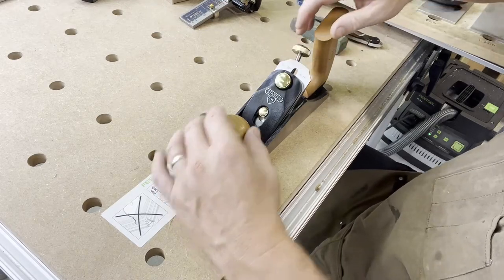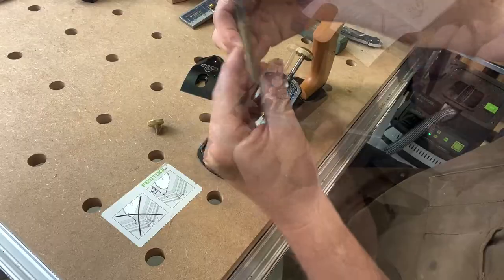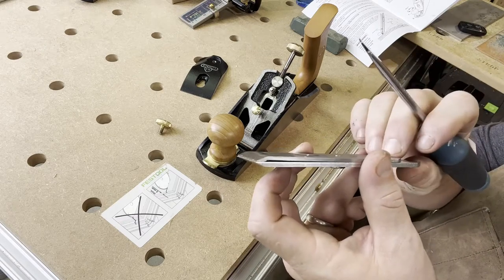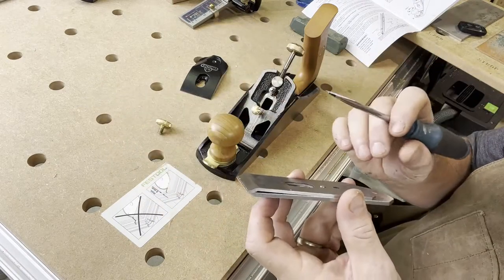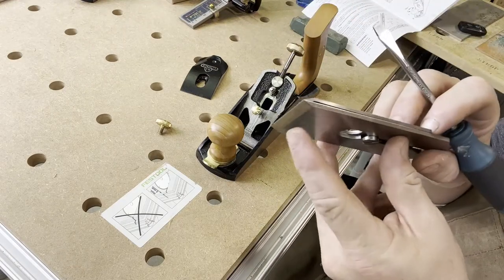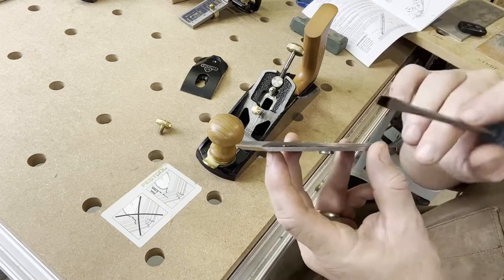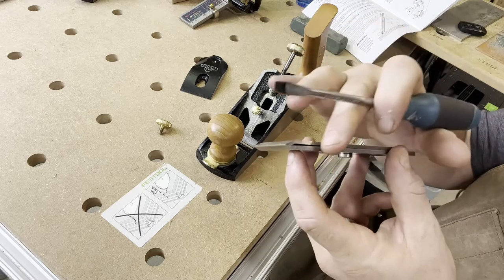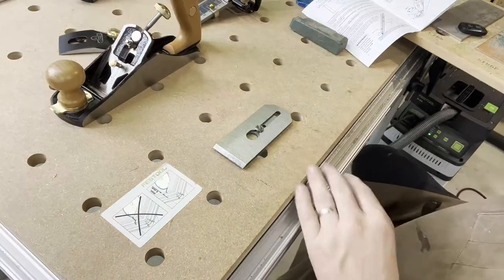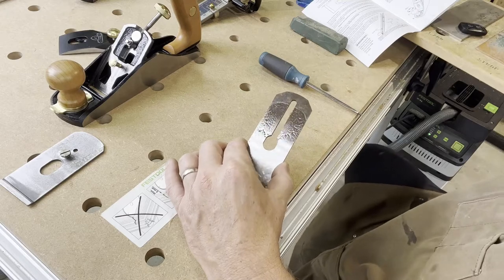The first thing we need to do is get the blade out of the plane — that's very easy by releasing this knob and taking the blade out. Per the instructions, the blade comes with two pieces: at the top there's a cap iron, at the bottom there's the blade. The cap iron gives the blade support and prevents chatter as you run the plane across a board. At the tip of the cap iron there's a small bevel that pushes wood chips away from the cut. We're going to remove the cap iron and clean off the protective oil still on the blade.